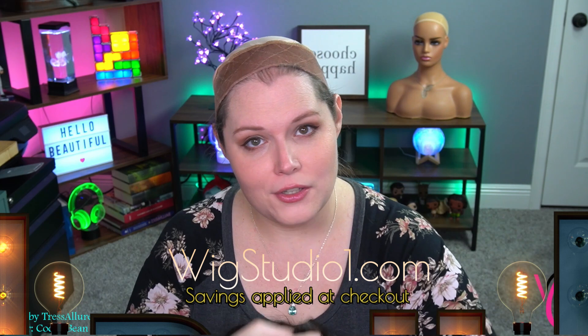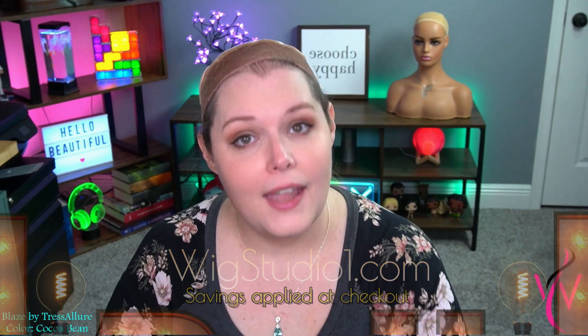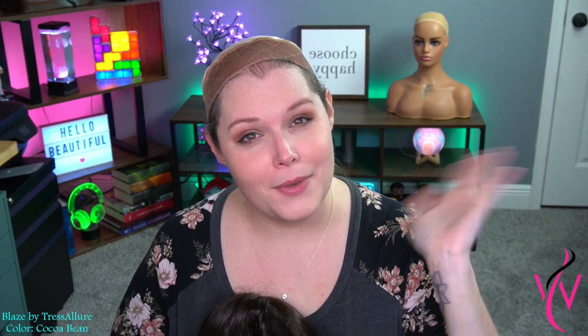If you liked what you saw and want to pick up Blaze for your very own, head over to wigstudio1.com. Always look up the price for a flash sale — that new price will apply directly at checkout with no coupon codes to remember. If you need a little more support, we have a Facebook support group called Wig Studio One Wig and Topper Support Group, where you'll find myself, other creators, employees, and thousands of others to help support you in your hair loss journey. If you have any questions, please leave them below in the comments, and until next time — bye-bye beautiful!